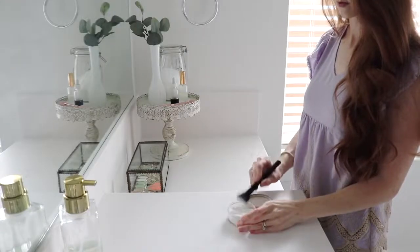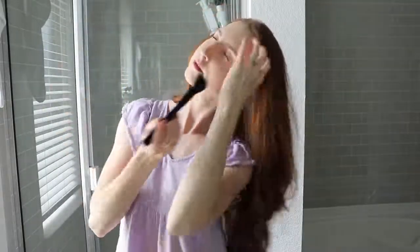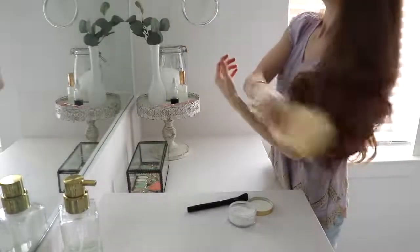Then you can sprinkle it on your roots, or take a makeup brush and dab it lightly, shaking off any excess powder and dabbing it around your roots and the crown of your head. Make sure to leave it in for about two to three minutes so it gets absorbing, and then brush it through your hair.